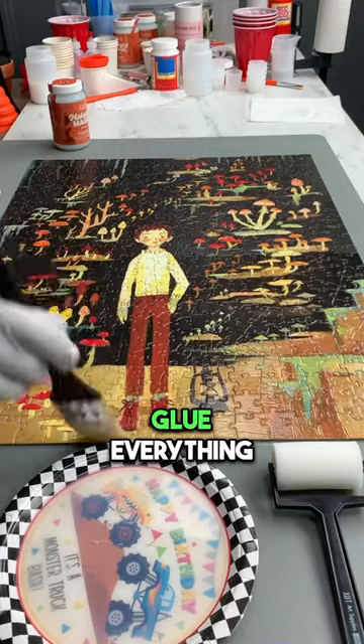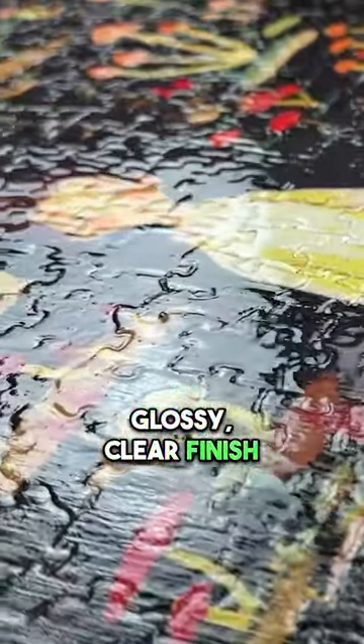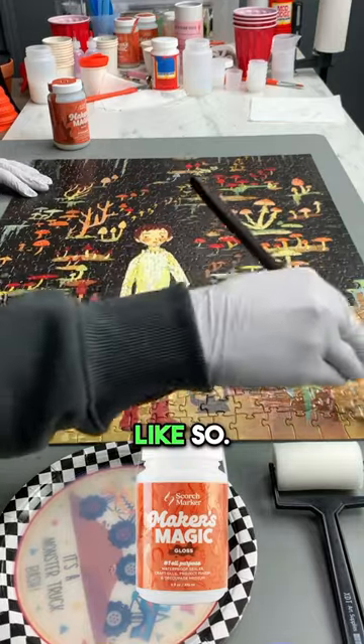What we're going to do today is preserve it, glue everything together, and get a nice glossy clear finish on the top in one step with one thing. We're just going to start applying our Maker's Magic like so.